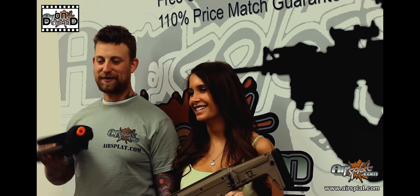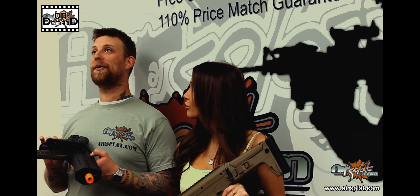You can find this on our website for $489.99, and if you ask me, it's totally worth the price. Definitely worth the price.